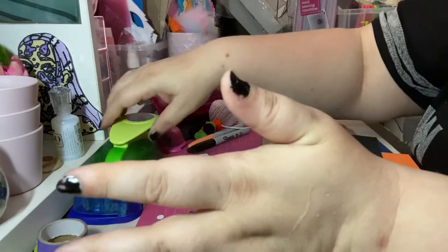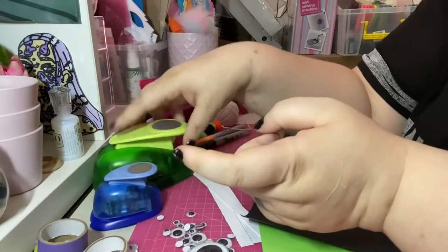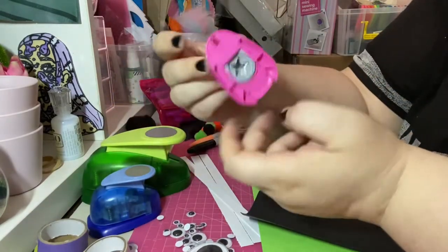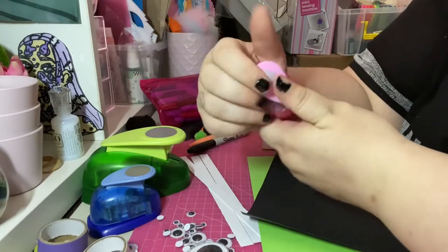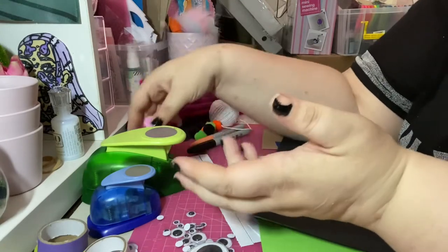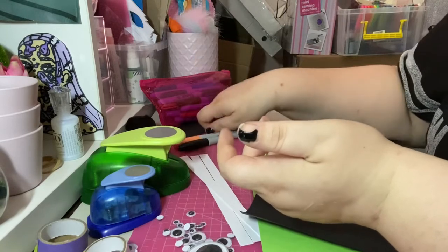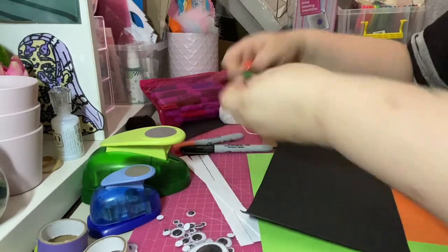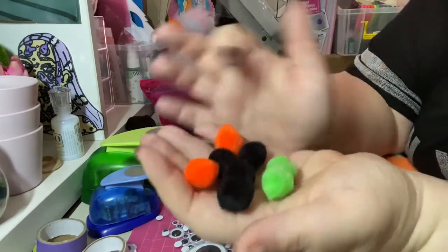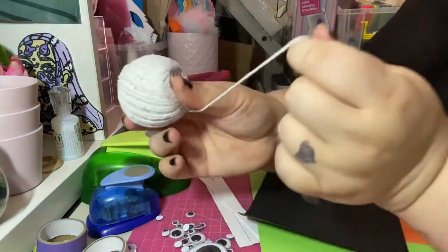I've also got some punches — a two-inch punch and a one-inch circle. I've added in a star, which might not be something everyone has, but you can pick it up at a craft shop or draw stars and cut them out. I've got some pom-poms — again in Halloween colors: black, orange, and green — and some white string.